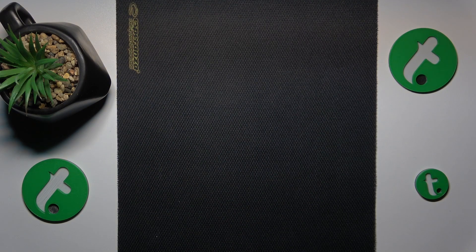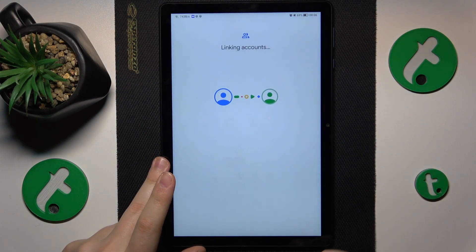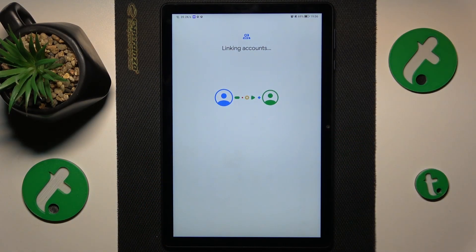Then tap the Agree button and simply proceed by activating the Profile Manager. Now let's allow some time for the parental and child accounts to be linked together, and we can finish the setup on the child's device.